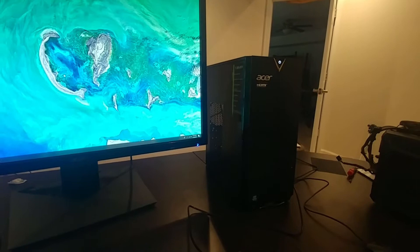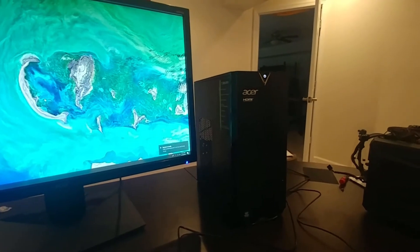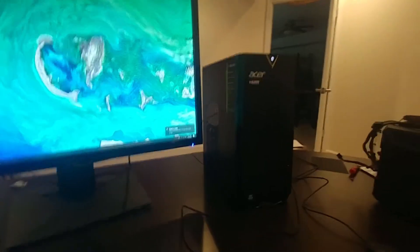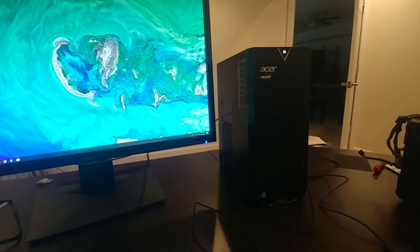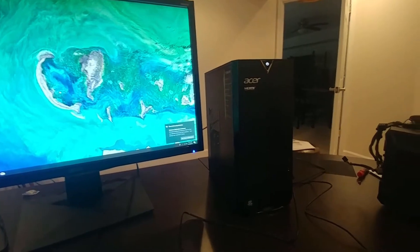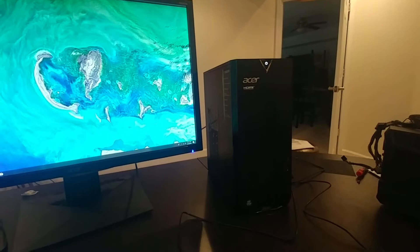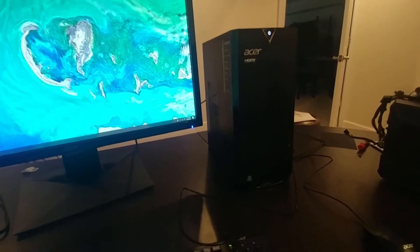Alright folks, so we have had this Acer TC885UR19 computer for a little bit now, at least two weeks, and so I'm ready to give you a review of it as I've played with it. And if you watch this channel, you know one of the things I do is build PCs. We've got actually quite a few of them here.